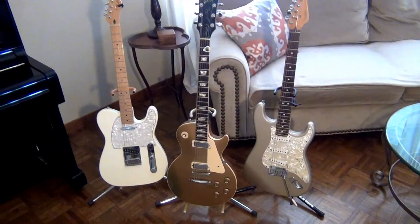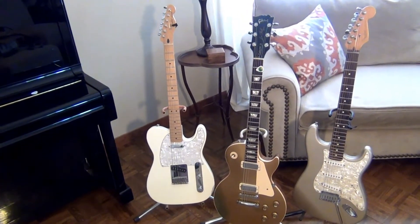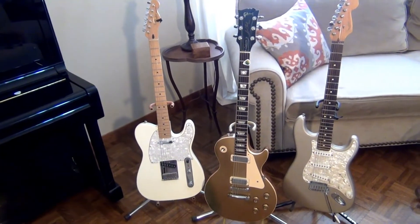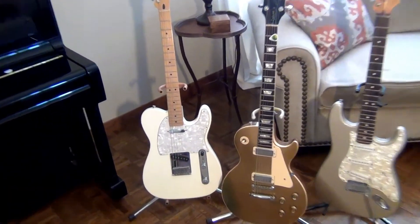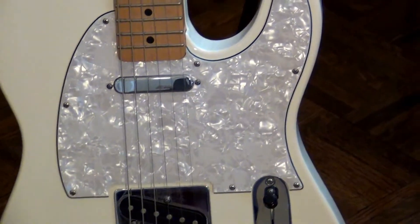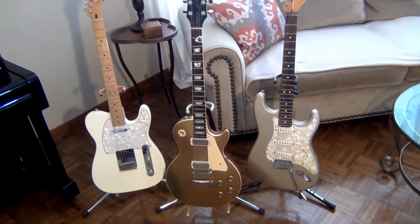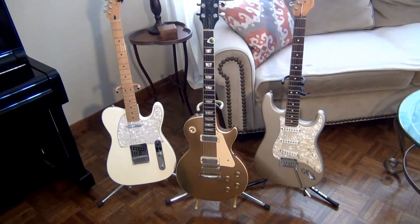Here are the three guitars we'll be using for the demos today. On the left is a Mexican-made Fender Telecaster, completely original — nothing fancy with the pickups, just the ones that the guitar came with. The only change I made was the mother-of-toilet-seat pickguard, which I happen to like the looks of.